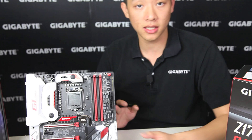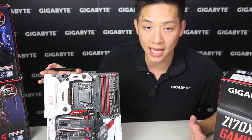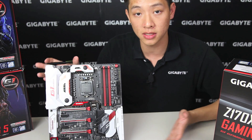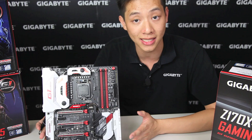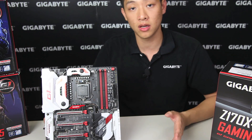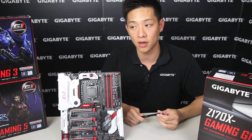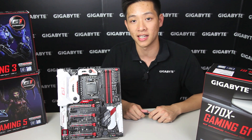So all of these things plus all of the accessories that you guys have seen earlier wrap up what you would get in our Z170X Gaming G1 board. If you're definitely interested you can find it at your local retailer or online reseller. If you guys like the video please like at the bottom, subscribe to our page — any feedback we love to hear — and we're going to be showing you a lot more videos so look around on our channel for that. Thanks.